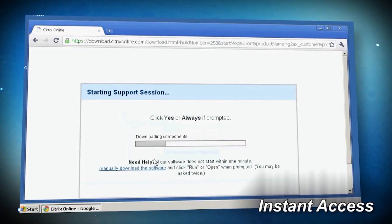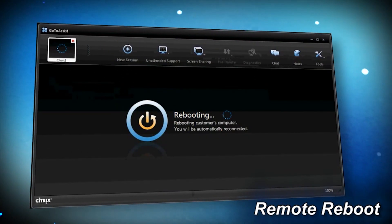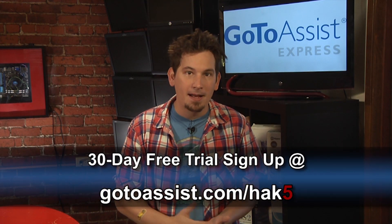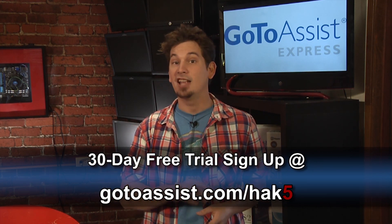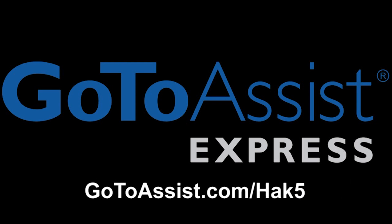Being in IT and not using the right tools to get the best results from your clients is like a surgeon not using the best, most reliable medical equipment. That's why I use GoToAssist Express by Citrix — it's the best remote support tool. GoToAssist Express is designed with speed and usability in mind and makes it easy to get in, diagnose, and resolve the problem fast. GoToAssist Express users report an average of 40% increase in productivity. With unlimited use, you can support all you want for one flat fee. Hack 5 viewers can try it free for 30 days at GoToAssist.com/HAK5.